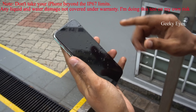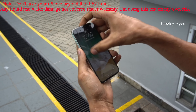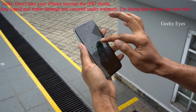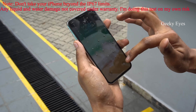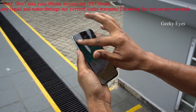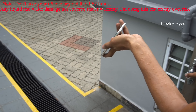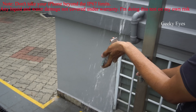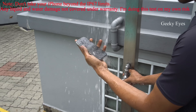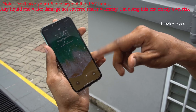Usually in Samsung phones it will detect moisture and show a notification. But in iPhone it's not showing any notification here. Just let's unlock and see if there is any notification — actually on the left side it should show. Yeah, there is no notification here. It's not detecting any water. Let's do a water test on the speaker. Still there is no notification for this.